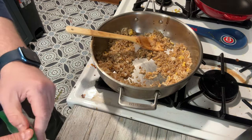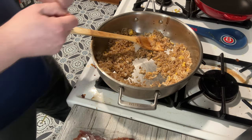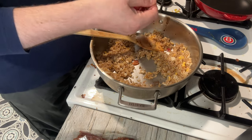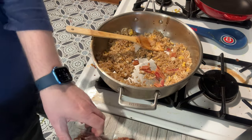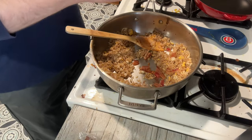I almost forgot my bacon — let me grab that. Dump in a couple of pieces and break them up a bit. At this point I'm just looking to heat it through, not cook it — it's already been pre-cooked so we don't have to worry about that. Just looking to mix it through.